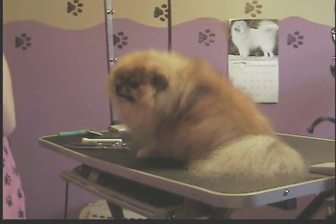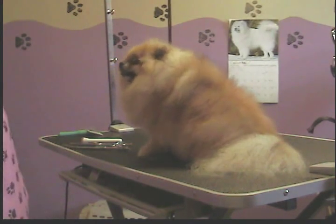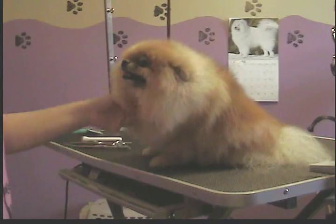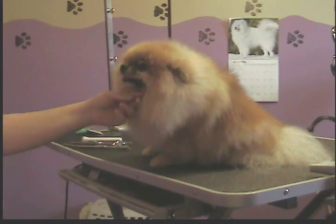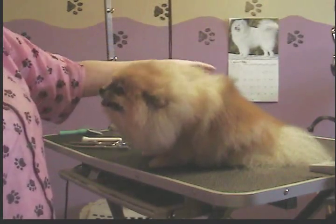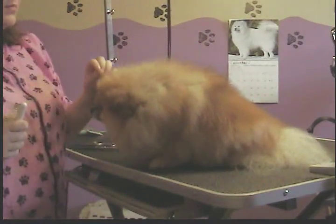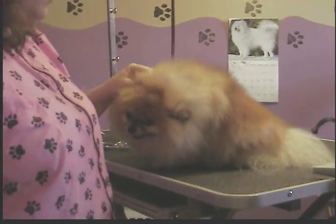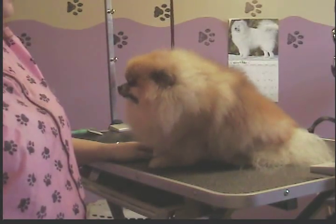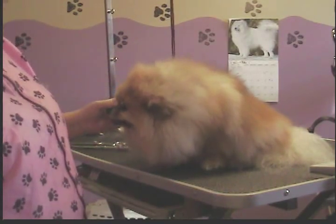Okay guys, this is Taffy. In another video I've already shown you how to do the clipper work, which is really only paw pads and sanitary areas. I've bathed her, done her toenails, her anal glands, cleaned her ears, brushed her out real good, got her dry, and then brushed her again. With a double-coated dog you want to use a pin brush, or else you'll break off the ends and it'll look really rough. As you can see, she's in her rough state right now — she's not been trimmed yet, so that's what I'm going to show you how to do.